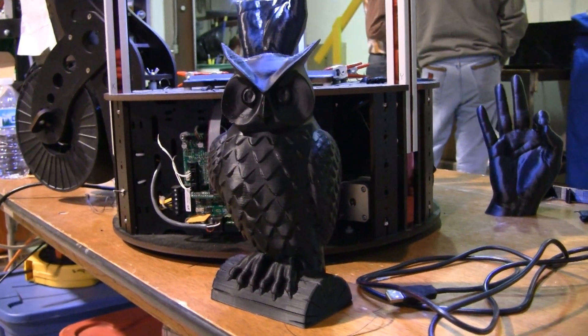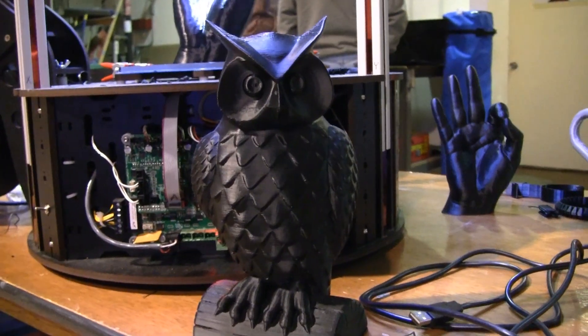RepRap has come a long way in the last few years. Where it's going, no one can tell.